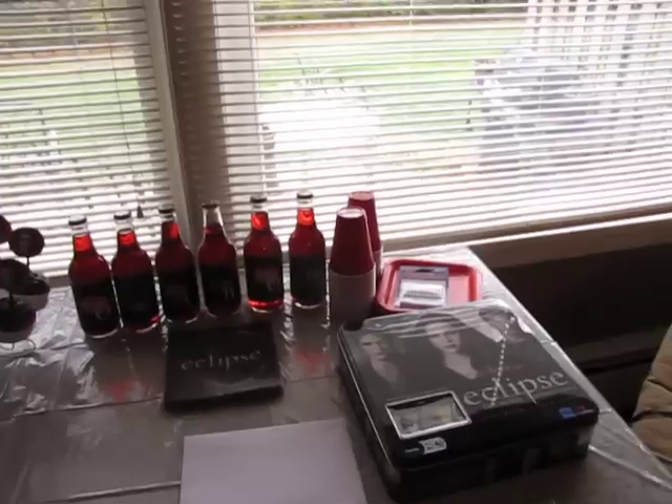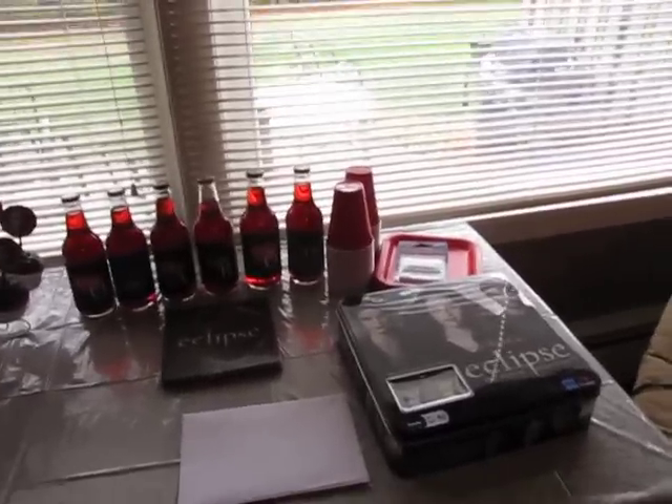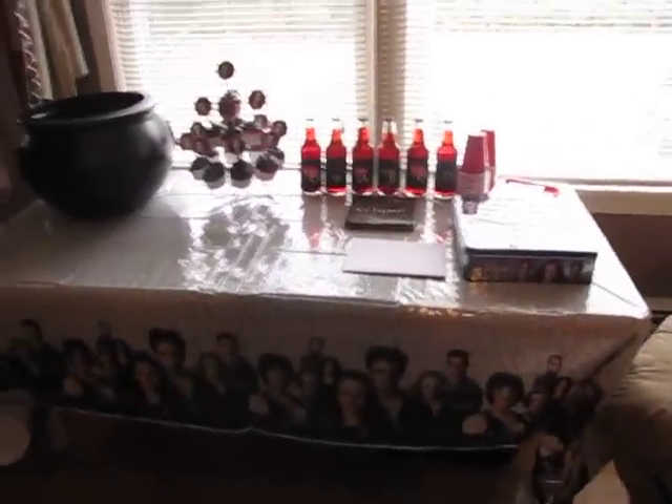Sorry about the background noise, I have kids in my house. But I wanted to show you guys, this is like her little setup. Sorry about the lighting.